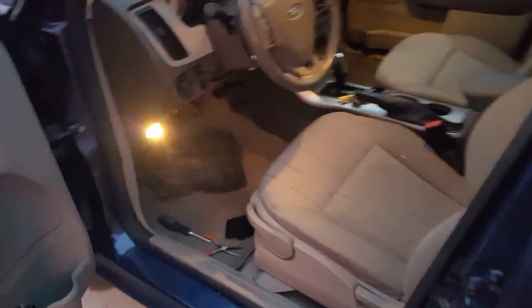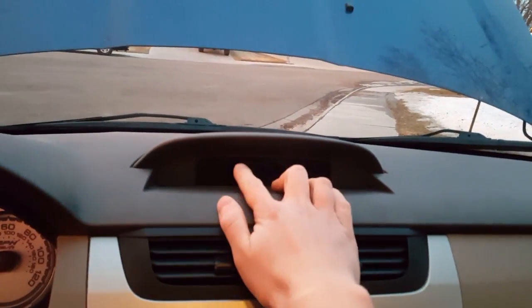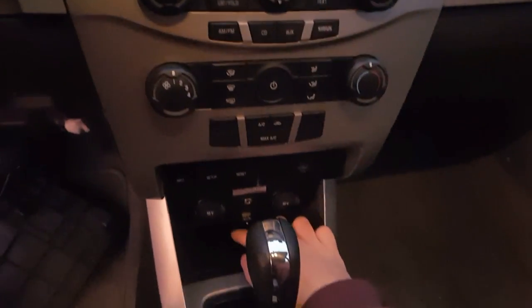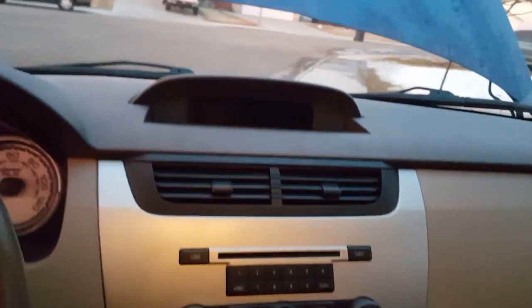Hey there, YouTube. Just a little note for you here. I have a 2009 Ford Focus with the Sync audio system in it, and I had a problem the other day where it would display on the screen the name of the song, all the information about the music from the USB flash drive down here, but it would not play any audio.